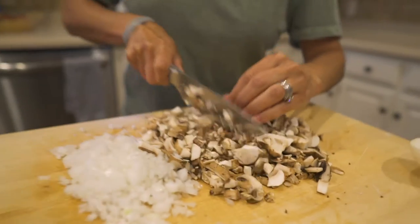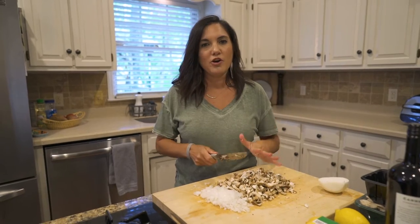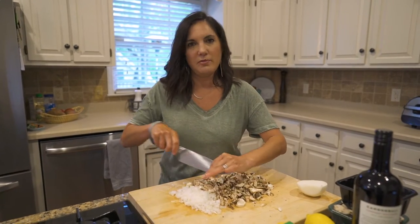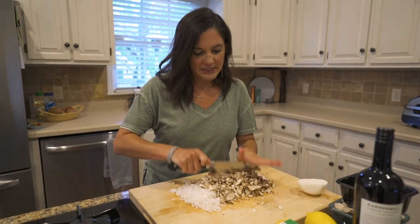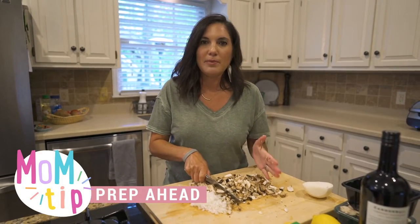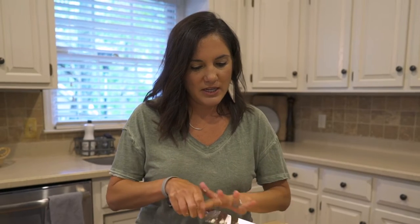Another great thing about this Beef Wellington is that you can do all the hard parts in advance. You can get it ready to go in the oven and then just pop it in right before your guests arrive or before your fancy dinner begins. That brings me to another tip: prep ahead. This experience is for you too, not just the rest of your family, so create a menu and a game plan that gets things prepared ahead of time so you're not cooking the whole time and you can feel like you're being treated as well.